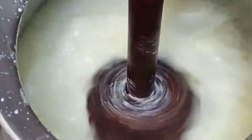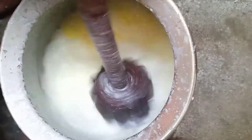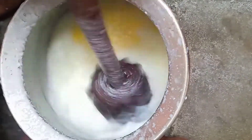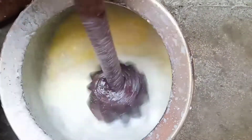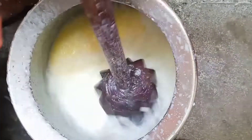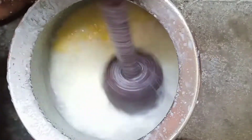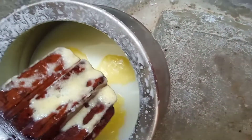My grandma told me this, and I want to share these small good things I learned from her. Just give it a try! Look how perfectly the butter is floating — I was amazed when I first saw my grandma do this. You can use a small deep vessel so the buttermilk doesn't splash out. And now you can clearly see the butter.